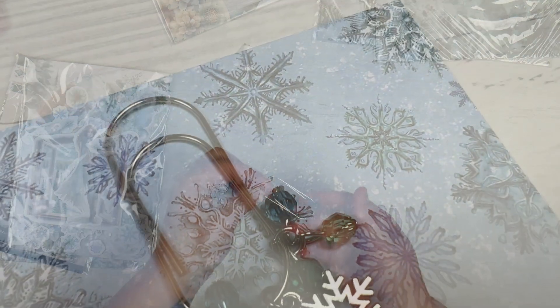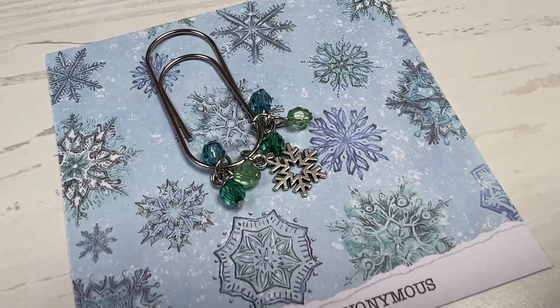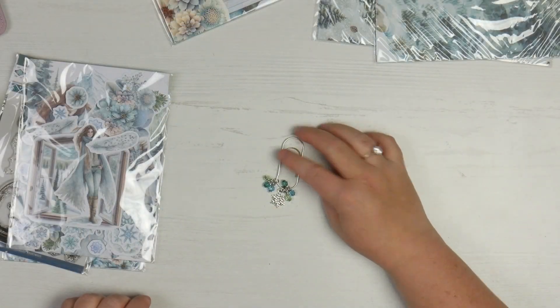I deliberately avoid seeing the whole kit before unboxing. So you've got one of the big paper clips, some gemstones, and an absolutely gorgeous little silver snowflake. Very pretty.